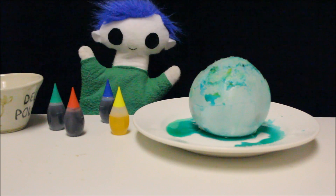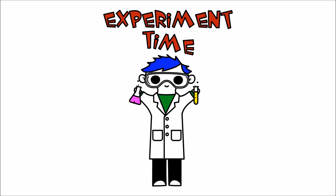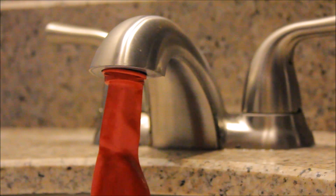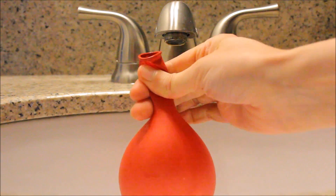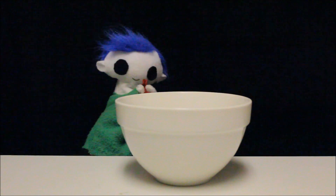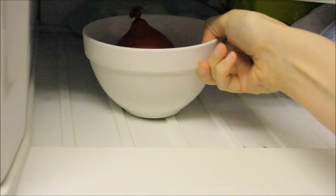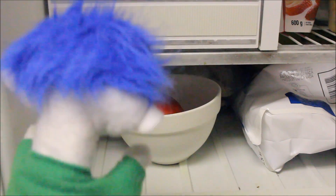Odie, can you show us how to make the experiment again? Experiment time! First, we need to fill a balloon with water. Place the balloon over the tap, and make sure that the opening of the balloon is properly sealed when filling it with water. Put the balloon in a bowl, then place the balloon in the freezer and leave it overnight. Look Odie! The water balloon turned into an ice balloon.